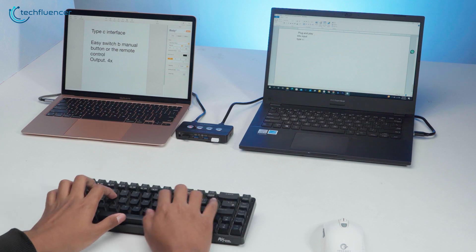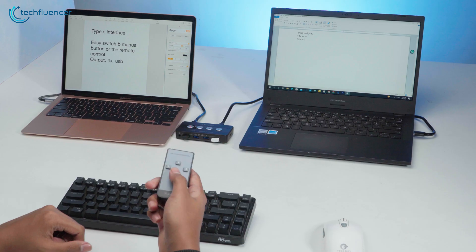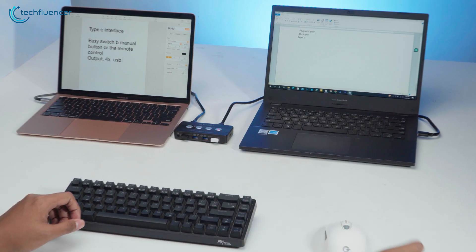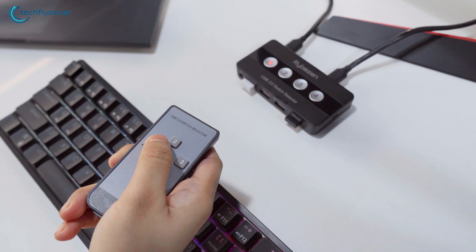Now we can easily control multiple devices using the same keyboard and mouse that's connected to the Rybozen. All we have to do is press the dedicated button, or we can just press the remote buttons and it will automatically switch to the desired computer or laptop. And thanks to the LED indicator at the top of each number, it easily points out the currently active device.